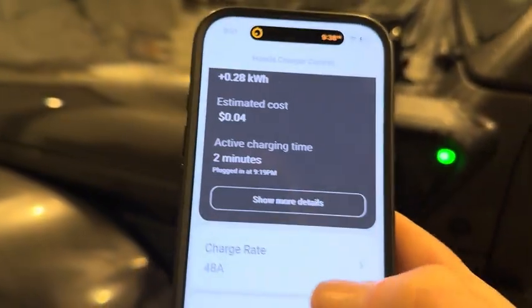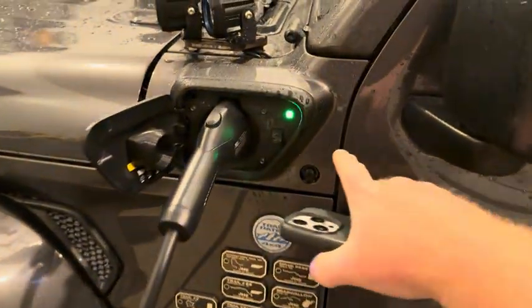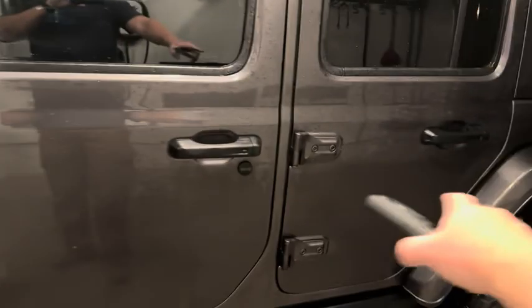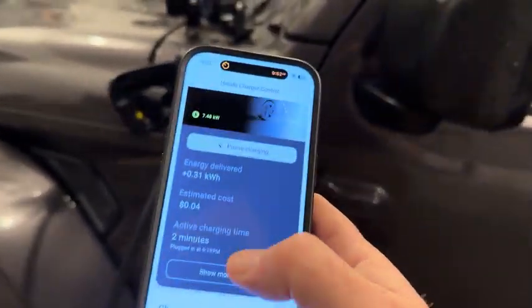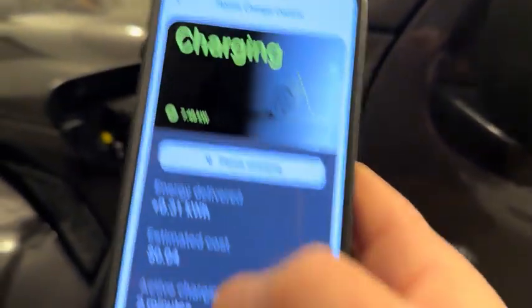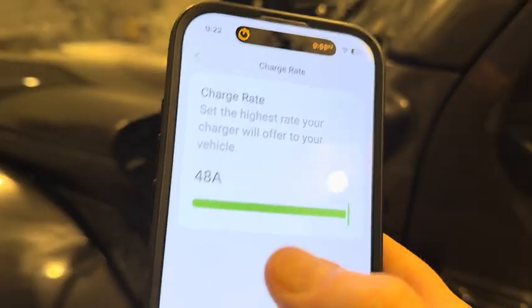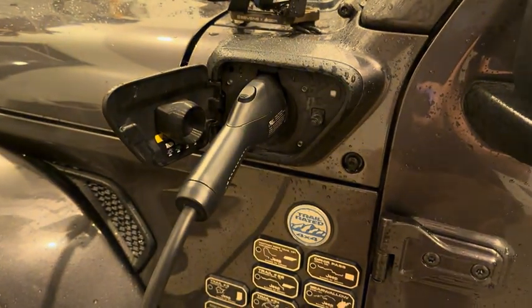Now the 4xe is limited to 32 amps. The actual charger is back here in the IDCM — that's the Integrated Dual Charging Module — and it is rated at 32 amps. I can show you that even though this EVSE is set to 48 amps — it's got a slider you can change — even if you've got it set to 48 amps, it's only charging at 32 amps.